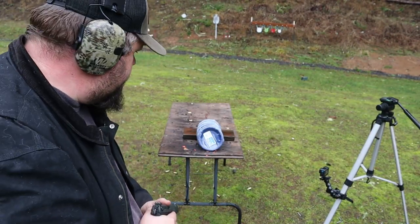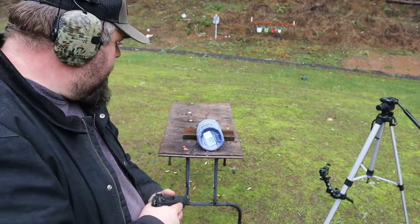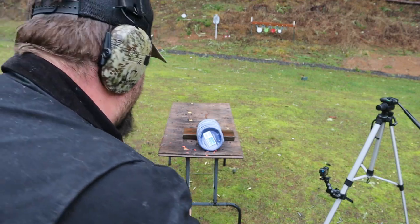All right, we're ready to kill those scary party plates. Let's take our shot, and then we'll go figure out how many plates it took to stop it.